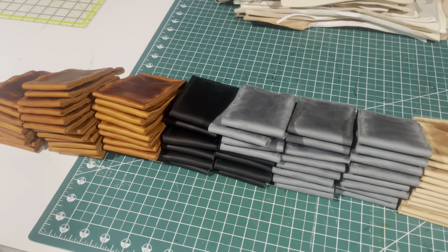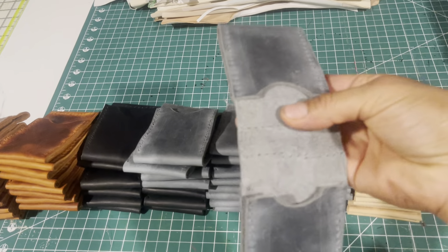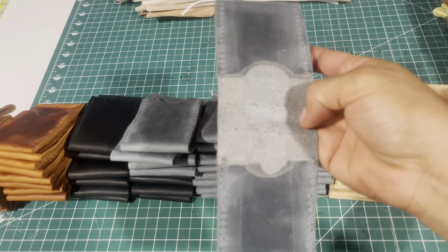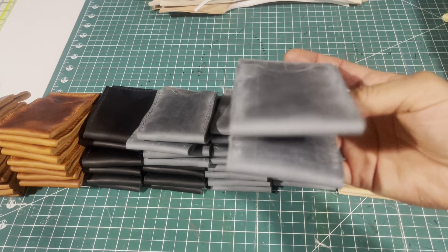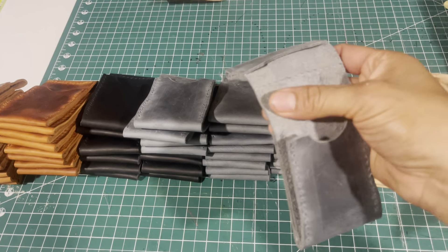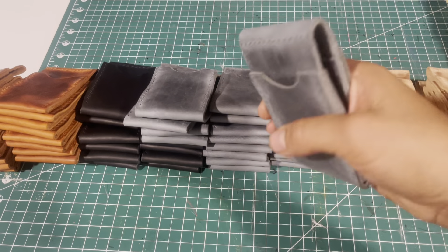I have some clips, so the clip goes in here. You can put your money right here and just close it and put it on your pocket.